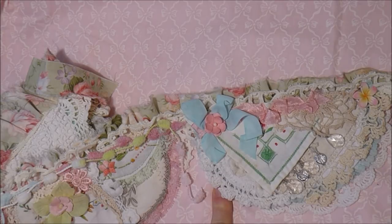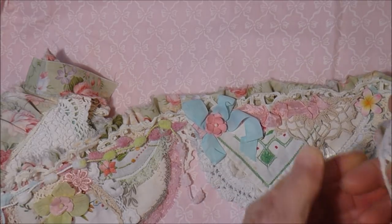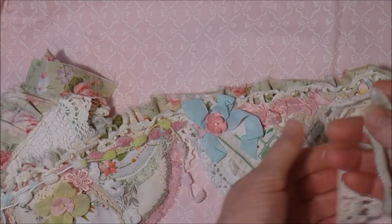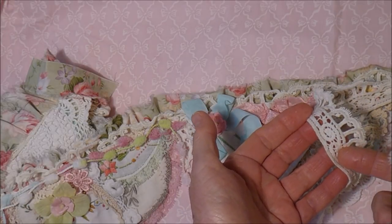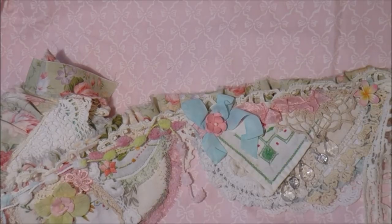I have little paper flowers, beading and doilies. This beautiful piece of lace here runs across the whole banner along with this fabric that I've just torn. The lace is from Len Harris and the fabric was my own that I found thrifting.